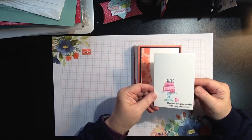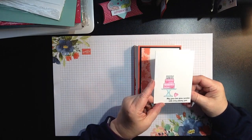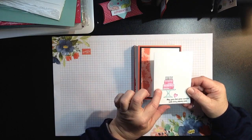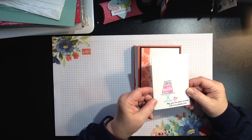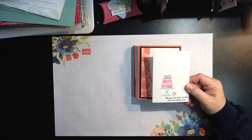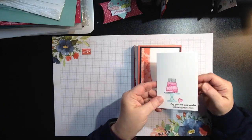The first one is a note card using our new cake stamp set with a little bit of watercoloring. This came from Jackie Bolas — I copied this from her video. She has amazing videos, so Jackie Bolas, thank you so much for sharing your talents. I thought this was great. It's a little note card that you'll create, and that could be a choice.